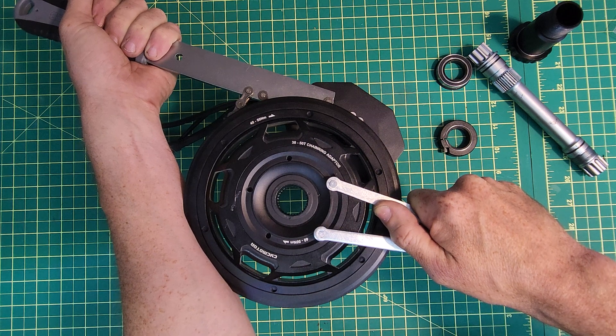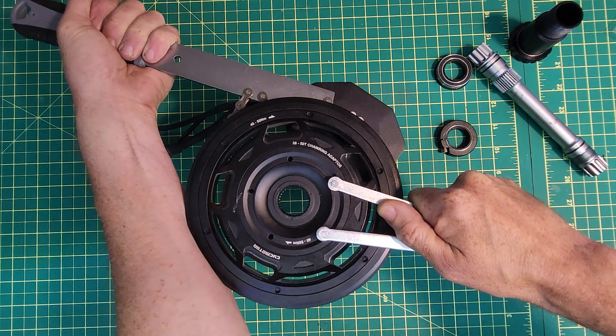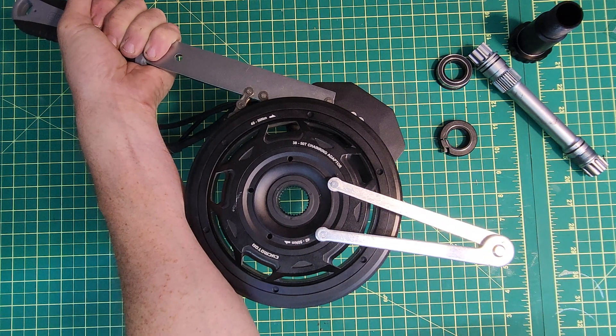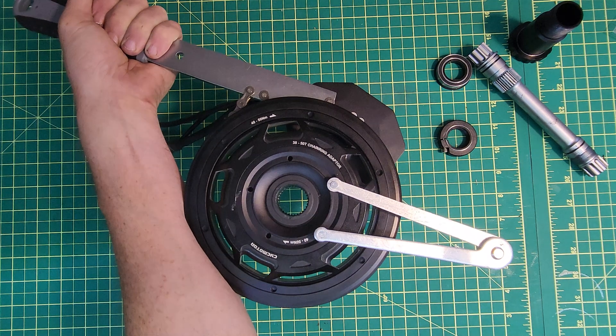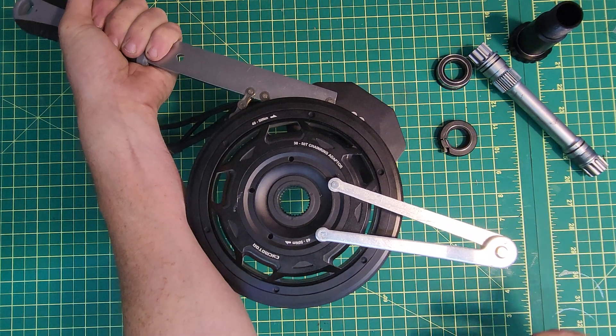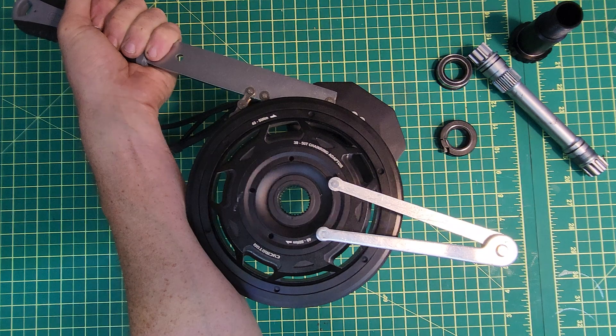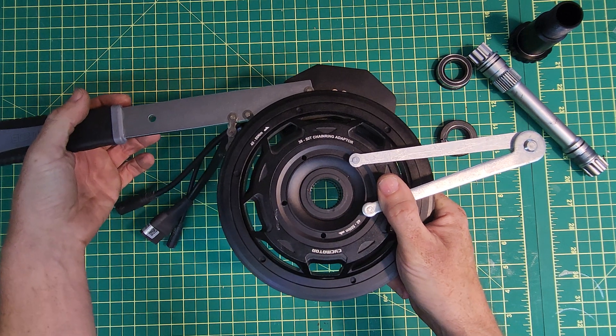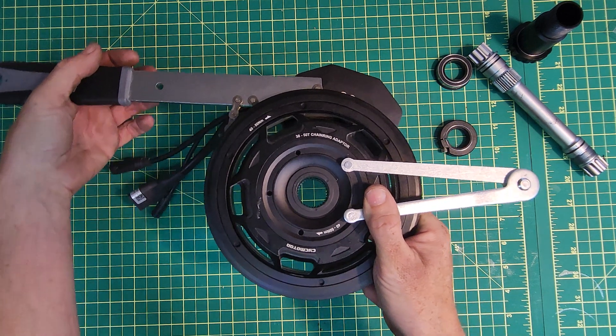I don't think it should be this hard to remove a lock ring. This tool makes it very difficult — you can't whack it with a hammer or anything, you just have to turn it, and it's not a comfortable tool to use. I hope that dealers have a better way of doing this, otherwise doing maintenance on this motor is going to be a nightmare.